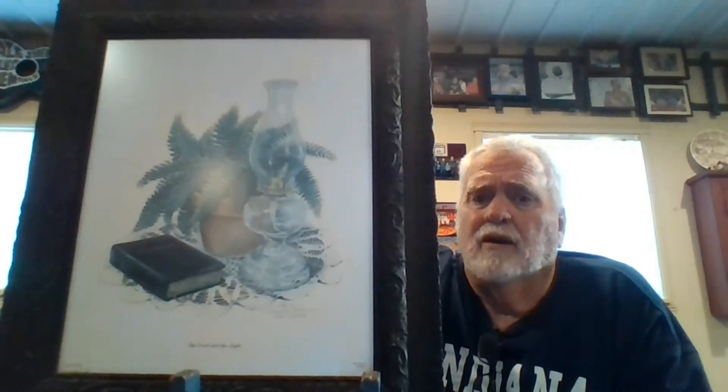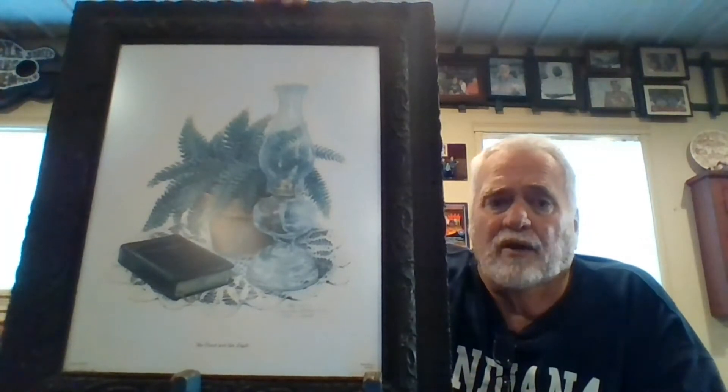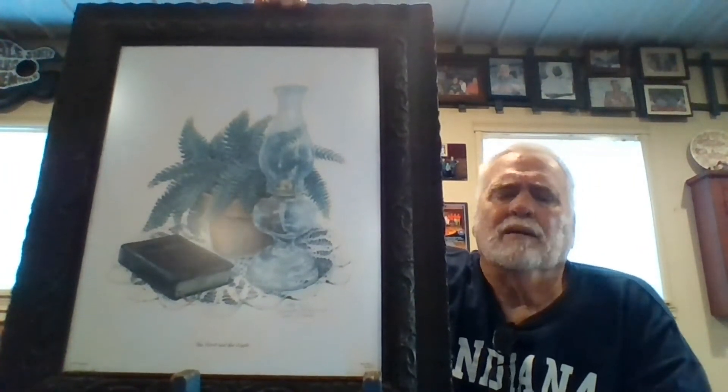What I really want to talk about is the subject matter of this picture. As you can see, it's a Bible laying on some shawl work in front of a fern, and next to the Bible is an oil lamp. I just like the picture — that's the reason I bought it to start with. What I really want to talk about in this portion of the video is the oil lamp — not this oil lamp, but two other oil lamps. And before I do that, I want to talk about oil lamps in general.